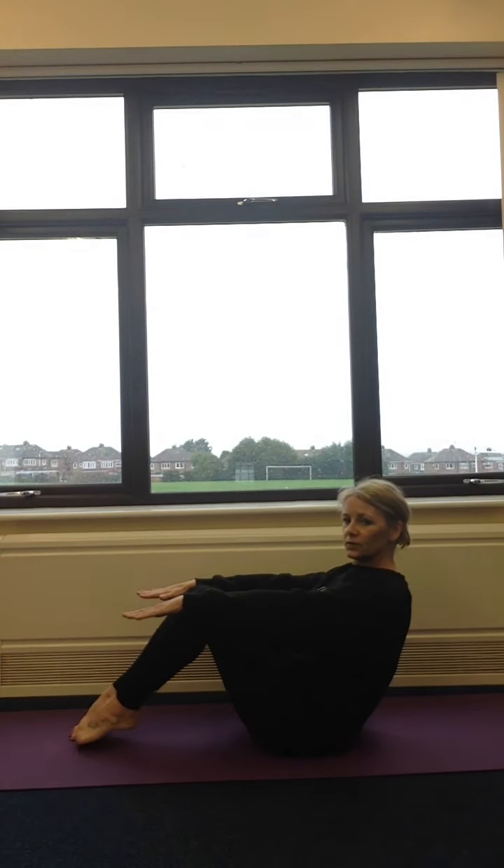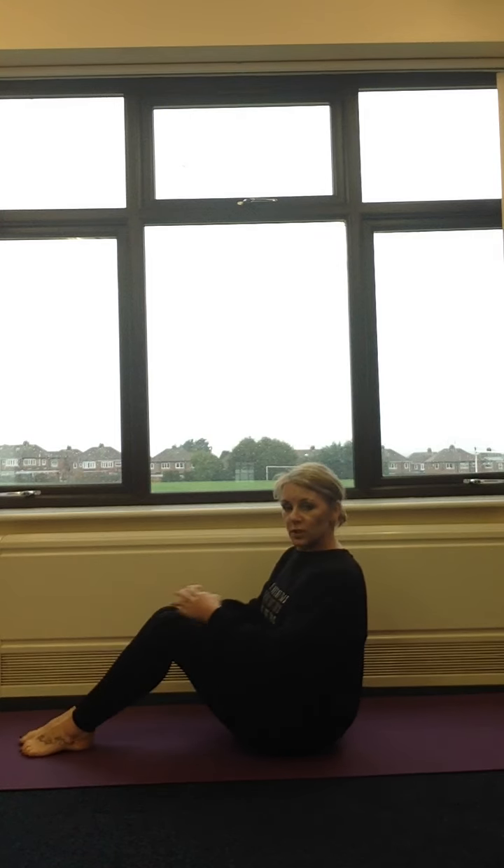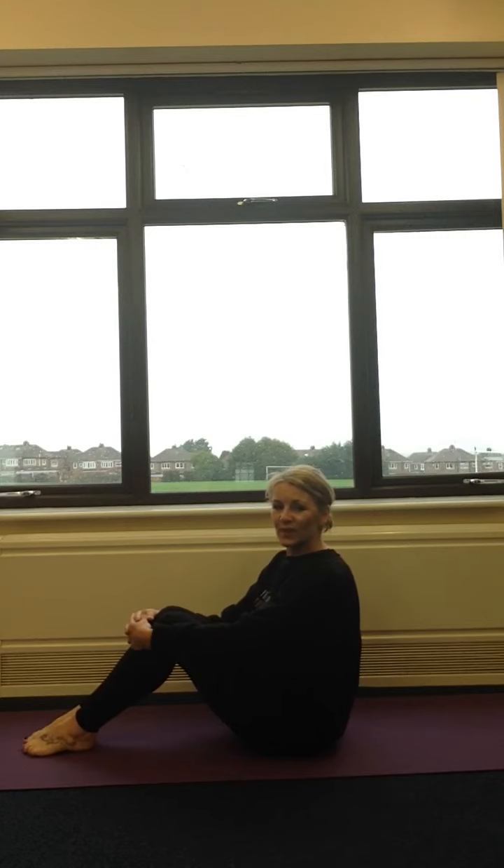One leg down, two legs down, and then hug your knees into your chest. That pose is going to work all your tummy muscles, boys and girls, so practice that one every day — it's a really good pose to learn. Well done. Thank you.